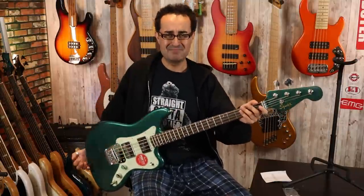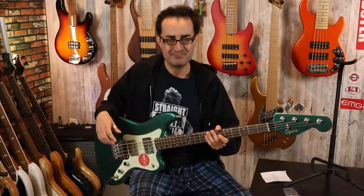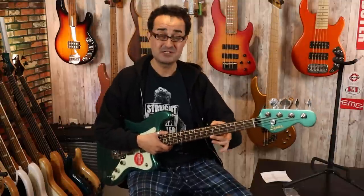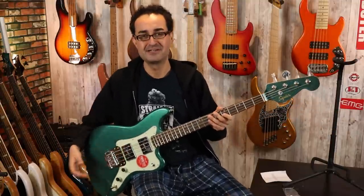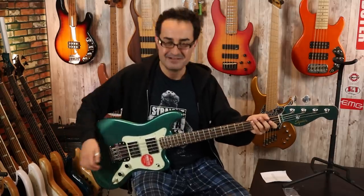Woo! Not bad. Not bad at all. The setup out of the box is definitely more than playable for sure. Not a bad setup at all. The fretwork is very solid — there's no pokey ends. It sounds pretty good out of the box. But one big question: how does it balance? It's neck-divey, but this is not a heavy instrument.